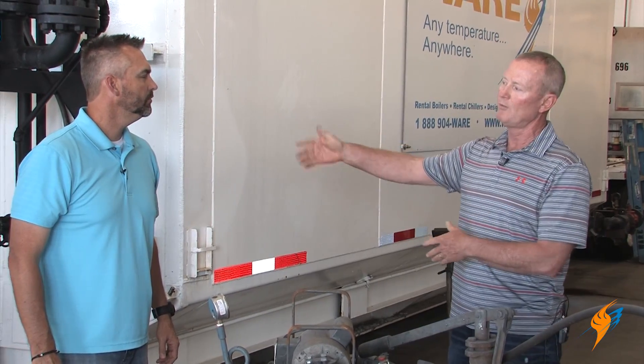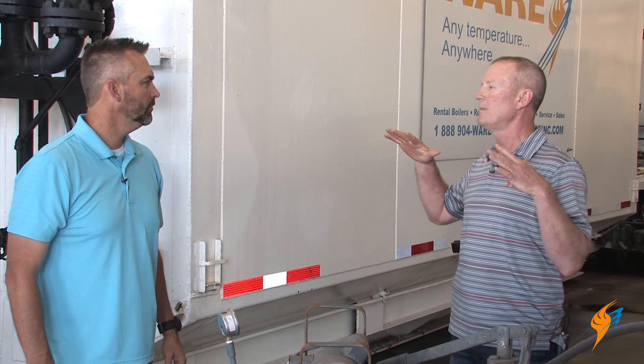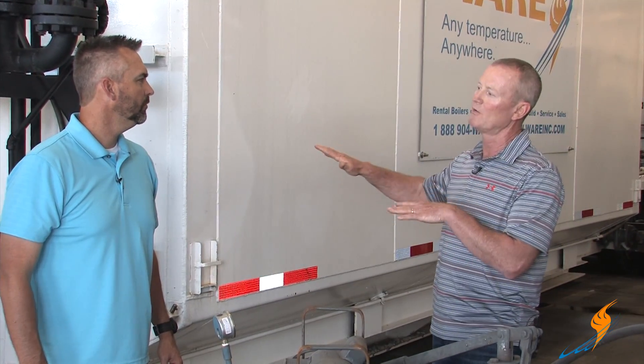If we fill it up today we'll leave it until tomorrow before we hydro it — let everything even out, let the temperature come up in that water, let the metal get to the same temperature as the water, then we can hydro it and everything's good.